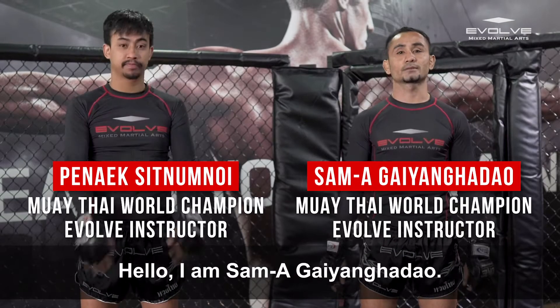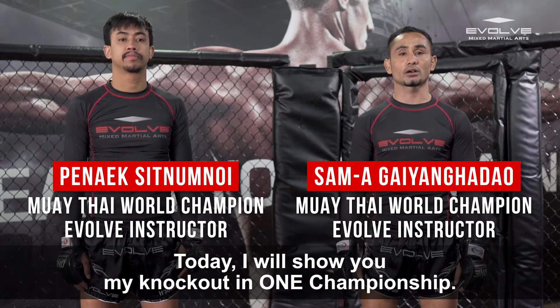I am Sami Giyang Hadao. Today I will show you my knockout in ONE Championship.